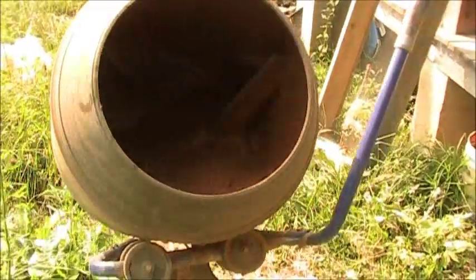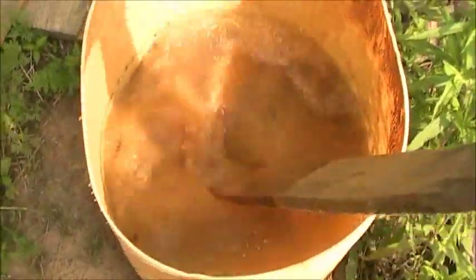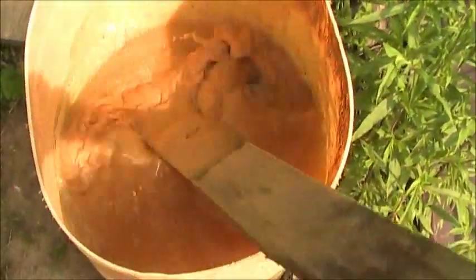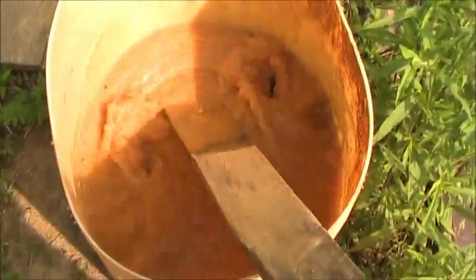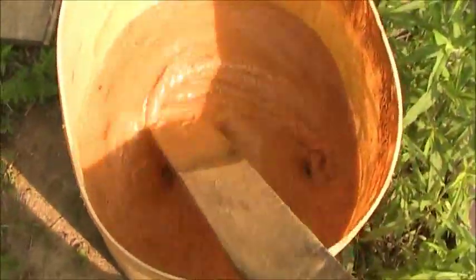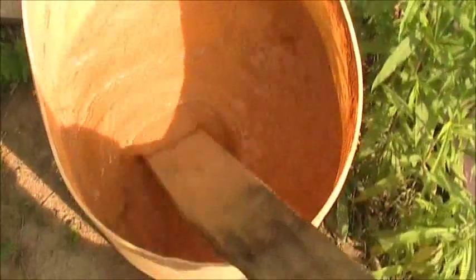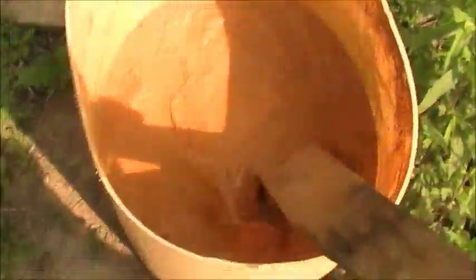Throw in some clay-rich dirt and some water, turn it on, and let it run until it hydrates and makes a nice slip. Alternatively, you can put your clay-rich dirt into a tub — in this case a cut-off barrel — add some water and mix it by hand. It helps if you let it sit for a little while to make sure it rehydrates well. When it's thick enough, about the consistency of cream, it's ready to go.